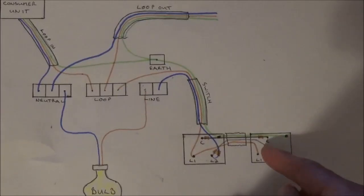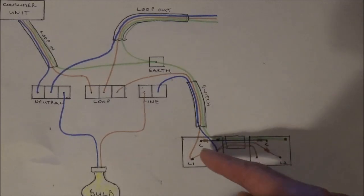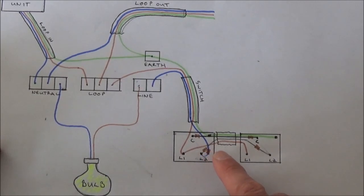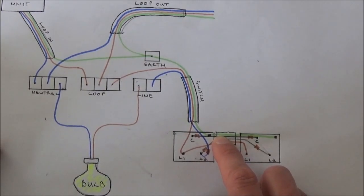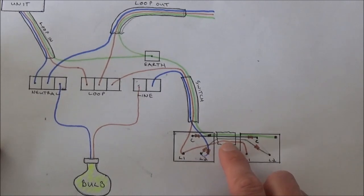A common example would be where this switch is in your hallway and when you go to bed at night you want to turn the landing light on using this switch, and when you go to bed you use this switch on the landing to turn the landing light off. Now in the UK a three core and earth cable will come with the bare wire, a black wire, a grey wire, and a brown wire. Take the bare wire, cover it with earth sheathing and place it into the earth terminal in the metal back box. Take the black wire and place that into the common. Take the grey wire and place that into the L2, and take the brown wire and place that into the L1.